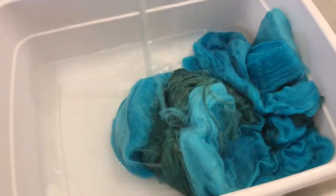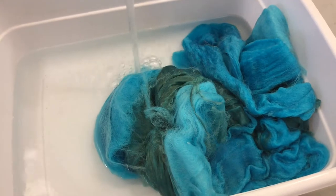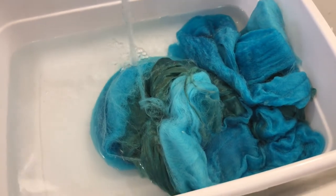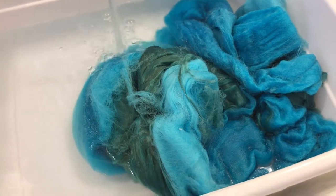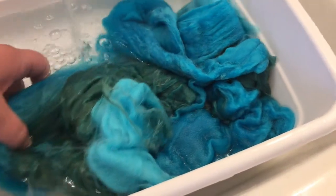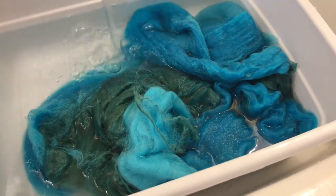Later, when I have the fiber out of the dye bath and once it's dry — and maybe again when I spin it up — I'll come back and add more to this video so you can see how the project progresses. I used tongs to pull my wool out of the dye pot, and now I'm going to rinse it and keep rinsing until I can't get any more color out of it. So far it's looking pretty good and there's not a lot of color coming off the fiber, which is a good thing.